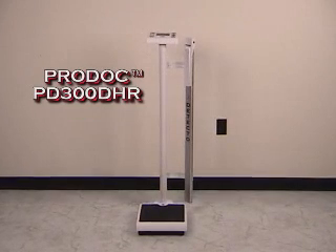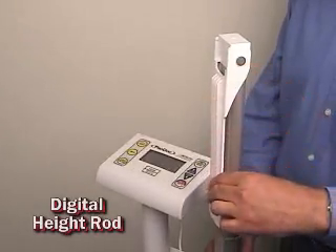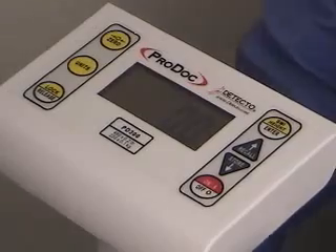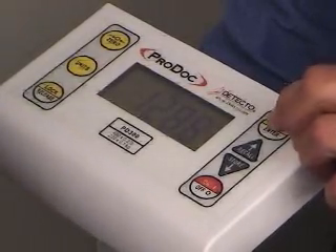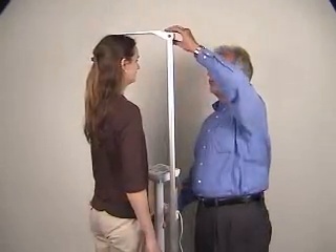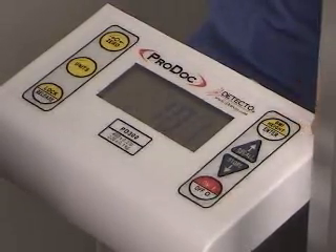The Detecto ProDoc 300 DHR is the top of the line medical scale providing new digital height and weight technologies for all of your clinical and hospital requirements. Detecto's DHR digital height rod takes the guesswork out of height and provides comfort of accuracy for the patient. Displaying in inches or centimeters, the ProDoc 300 will be the choice of measuring patients around the globe. Simply place the digital height rod in position and touch the height button for viewing patient height instantly on the large display. Once the height is displayed, simply touch the BMI key to immediately view the BMI percentage.